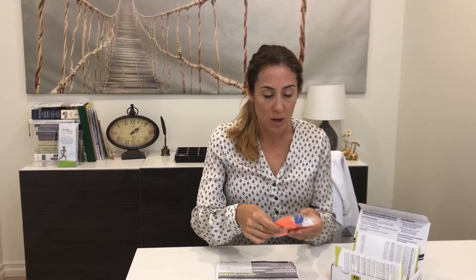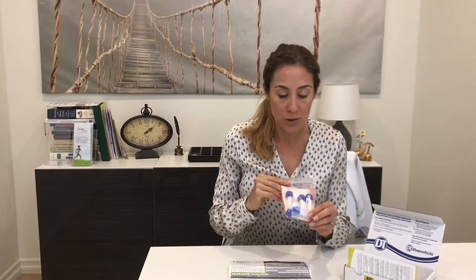The instructions are included in the test kit and you're going to be following them. You'll notice that the tubes are labeled morning, afternoon, evening, and nighttime, and then there's an H vial. Make sure you use the right tube at the right time.